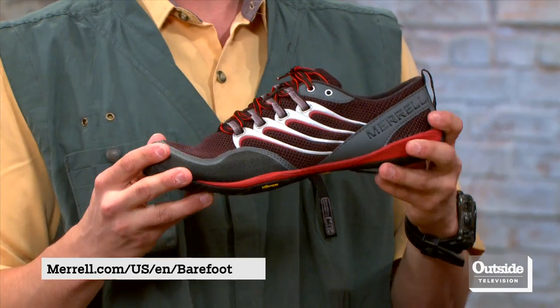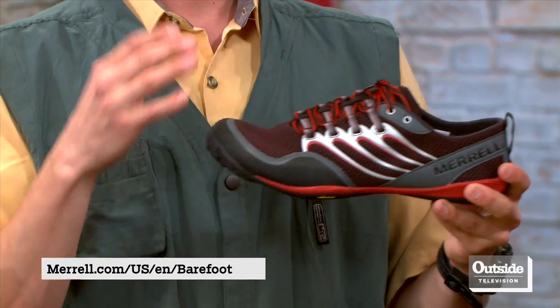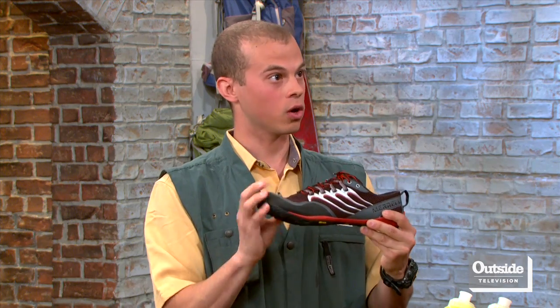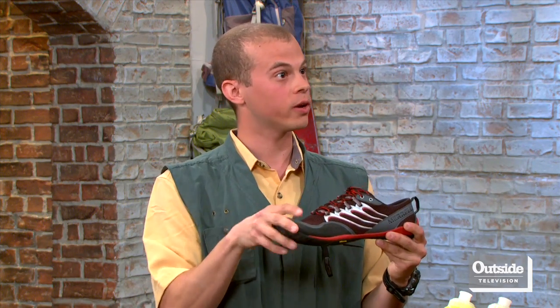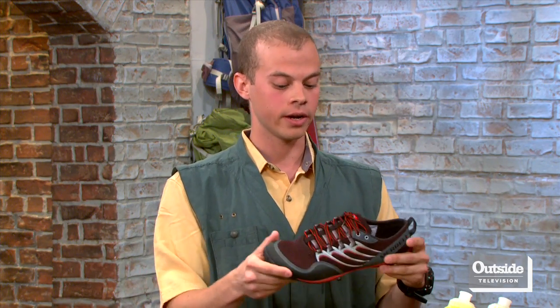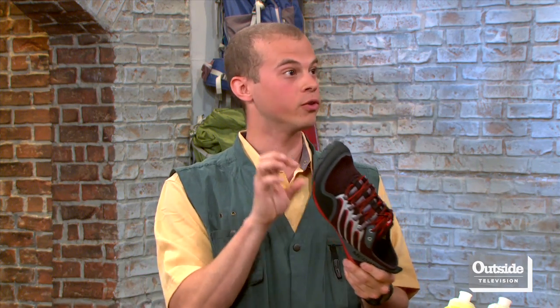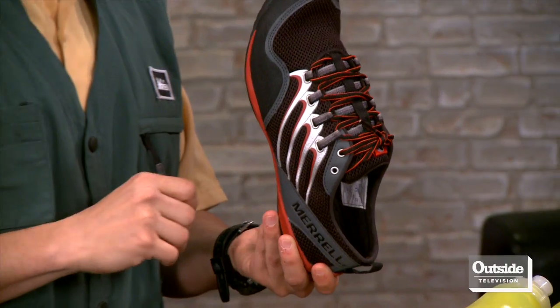Now if I didn't want stuff stuck between my toes, what do you recommend? Merrell makes a Trail Glove minimalist shoe as well — same design essentially, except a more conservative look. It has a close toe with a nice wide toe box for toe spread when you're toeing off during your stride. But again, no cushion at all — it's a midfoot and forefoot strike. A little more stylish with some room for your toes.